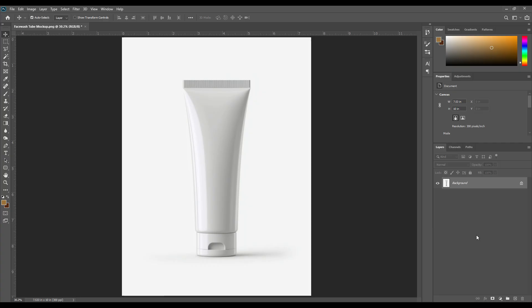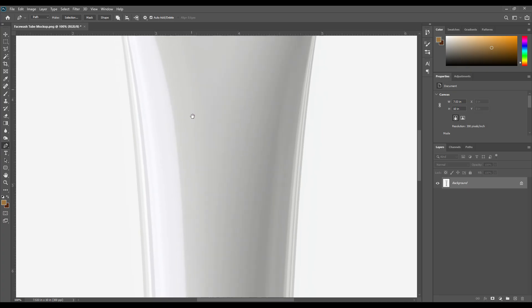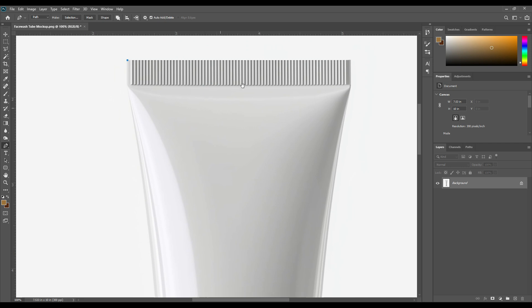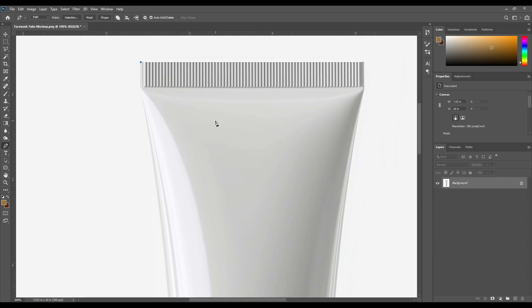Now let's get started. First we select the pen tool and create a shape according to the tube. Press Ctrl and the plus button to zoom the canvas, and hold the spacebar button from the keyboard. Now drag down, left or right, whatever you want, to adjust the canvas position.